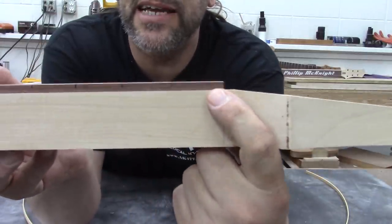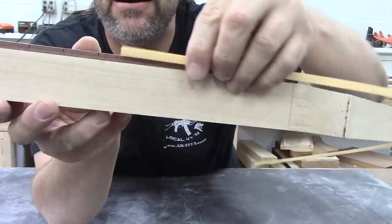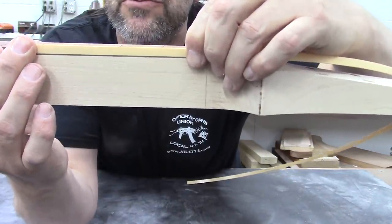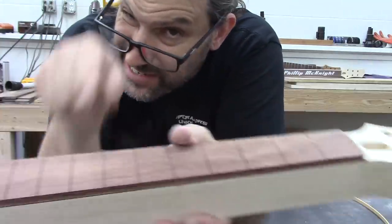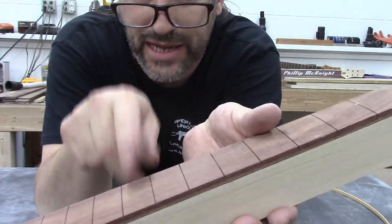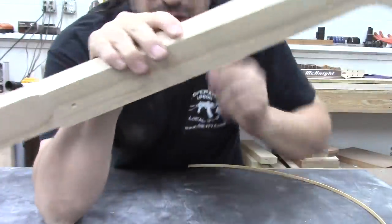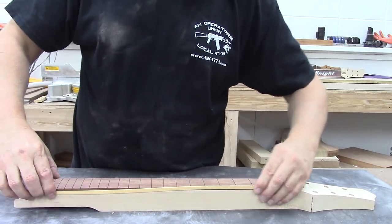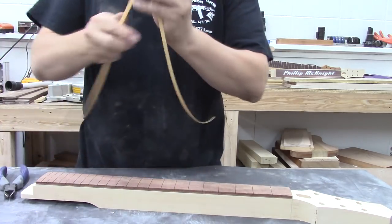I left a little bit of my fretboard exposed, so when I put the binding on there you'll be able to see that little bit, which I think looks really cool. It would have been just as easy to keep going further down with my router bit and bind all the way to the end of the fretboard, but this is the way I like to do it. The next thing we have to do is get our binding cut — we need two pieces and don't need all the extra dangling bits.